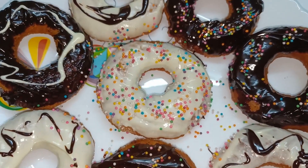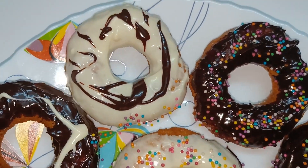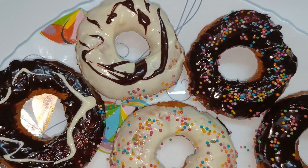Hi Friends! Welcome back to Pratana's Magic World. Here we are going to make a donut. It's a very easy way to make a donut.